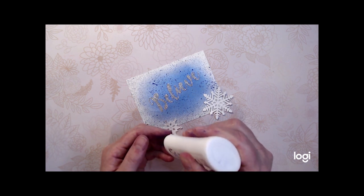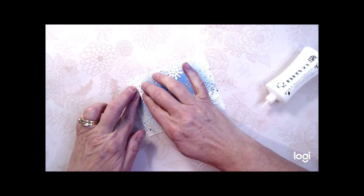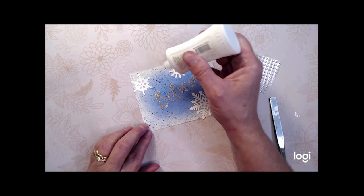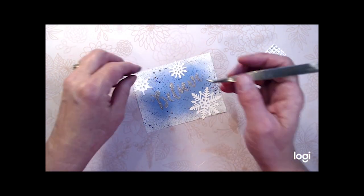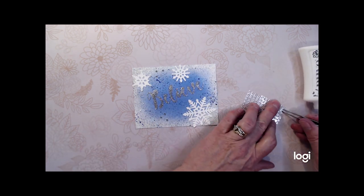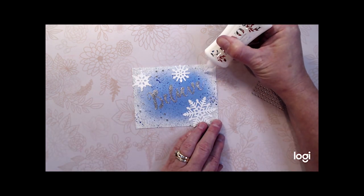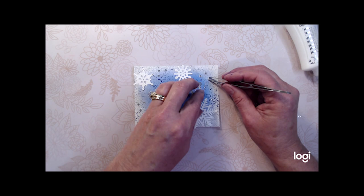I'm going to glue the snowflakes in position on the card front. Once the snowflakes are in place I'm going to glue several rhinestone embellishments on the front of the card because this card just needs more sparkle. I'm putting the rhinestones down in groups of three in several areas of the card front. Even when embellishments come with a glued back, I always glue them down because that adhesive backing just doesn't stick well and doesn't have permanent staying power.